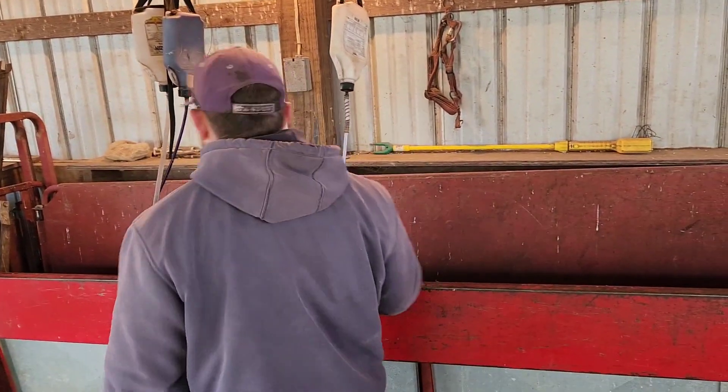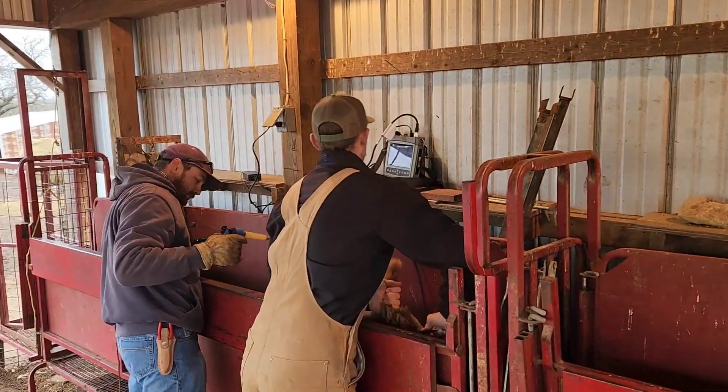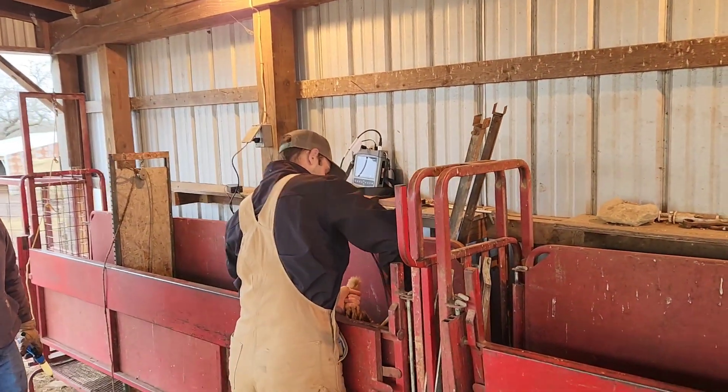Hey guys, if you've been with us before, you remember Wyatt, a vet student from OSU that came and sonogrammed our ewe lambs before — and here we're doing that again today.